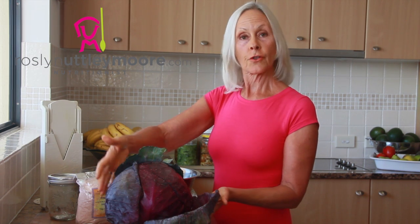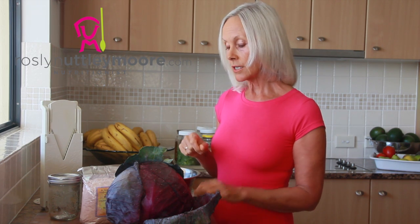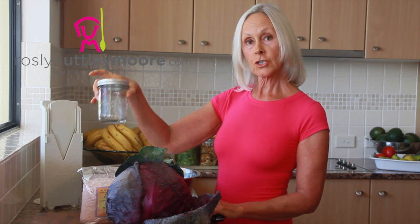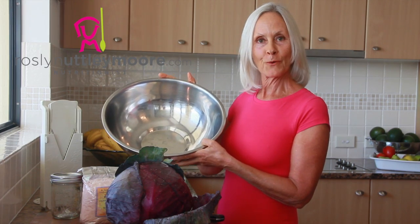Hi, I'm Rosa Knottley-Moore, nutritionist. My recipe today is cabbage sauerkraut and it's only going to use red cabbage and Himalayan salt — that's it. I'm going to show you just how easy it is by using a good knife or a v-slicer, glass jars to put it in, and a big mixing bowl.